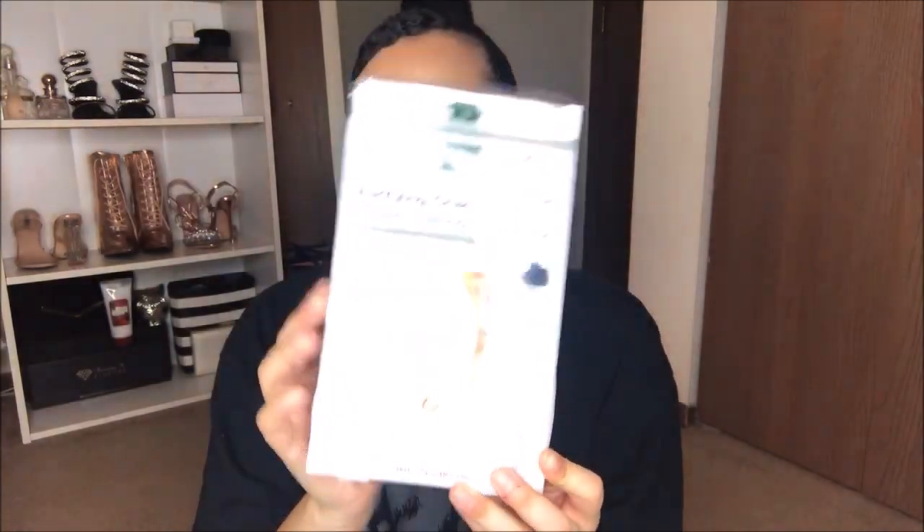Hey guys, welcome back to my channel. If you're new here, my name is Symphony and today I'm going to be showing you guys me doing this purifying charcoal gentle peeling foot mask, and this is what it looks like.